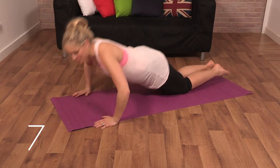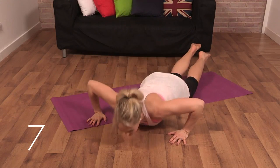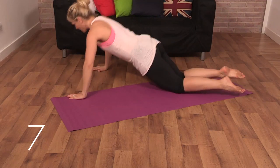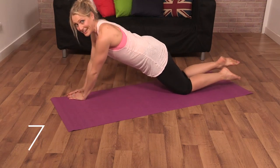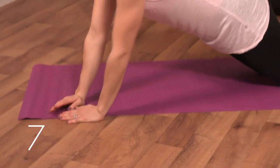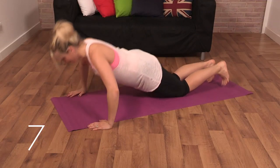Back to the press-ups, bringing in a bit of instability. So walking the press-ups, hand to hand, chest between hands, then shift the weight and turn the body, really bringing your chest down all the way to the floor. If you want to up the challenge, you can do this up on your toes.